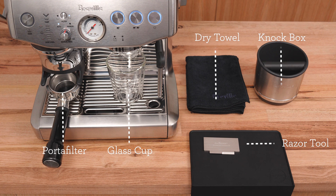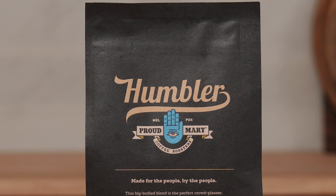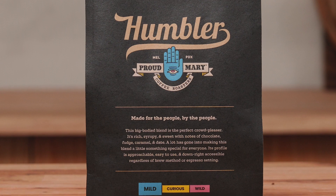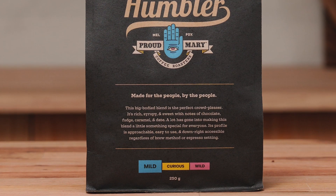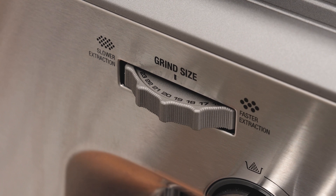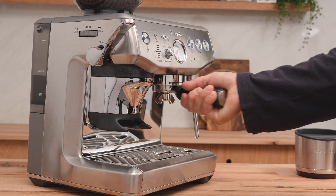At minimum, grab a dry towel. I've got Humbler in this hopper. Humbler has a rich body with notes of chocolate, fudge, dates, and a nice caramel sweetness to round it out. My grinder is set to a 20, and yours may be different, and that's okay — don't worry about that. We'll get to adjustments a little bit later.